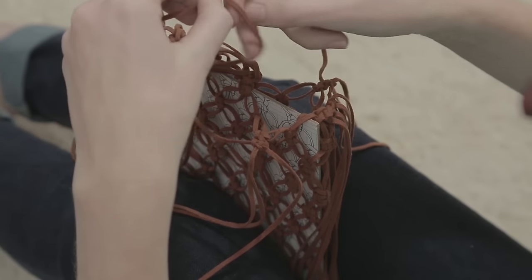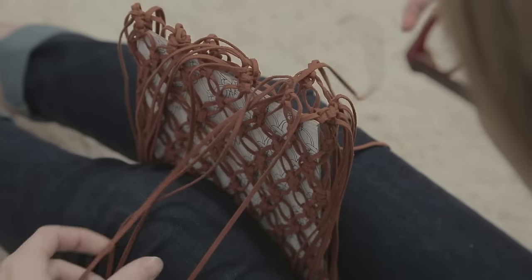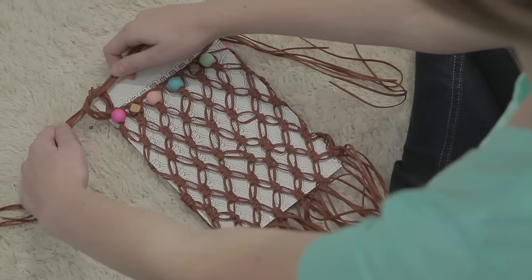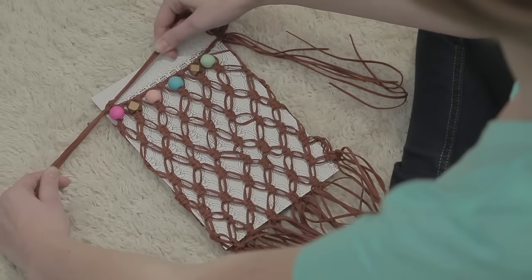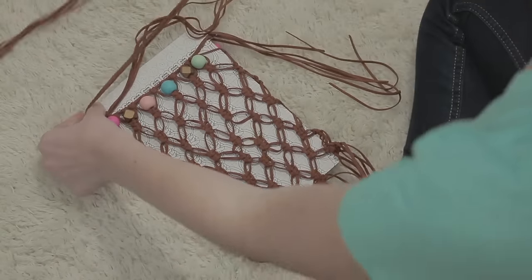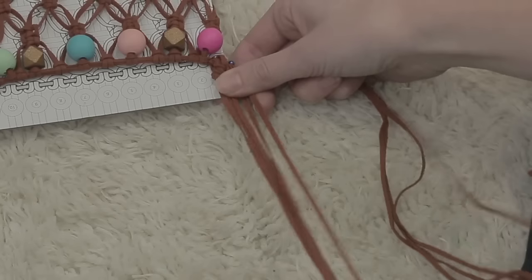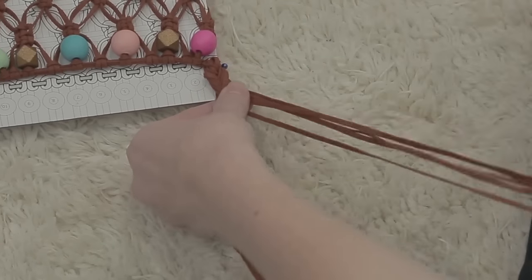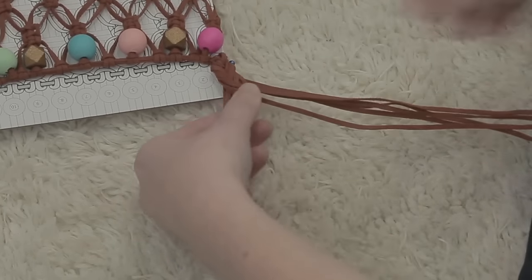To finish the bag, turn the board around so that the fringe is at the top. Connect the two sides by knotting them together. Next, let's create the handle. Pull one side through the frame on the opposite side of the fringe and then fold it in half. Braid the handle with a fishtail braid like this. Hold the two sides separate, five strands on each side.